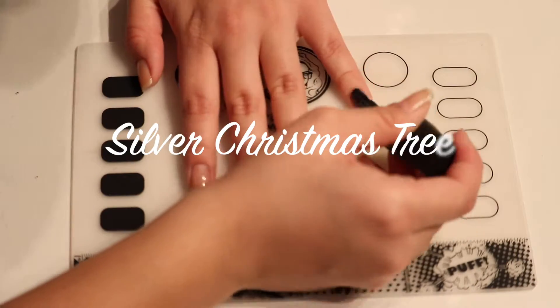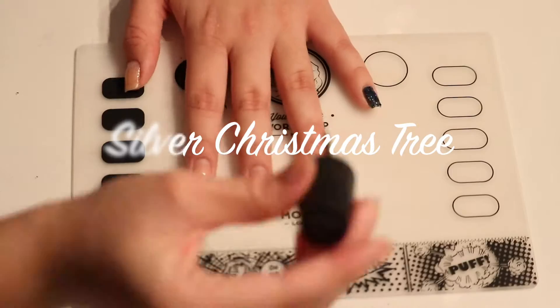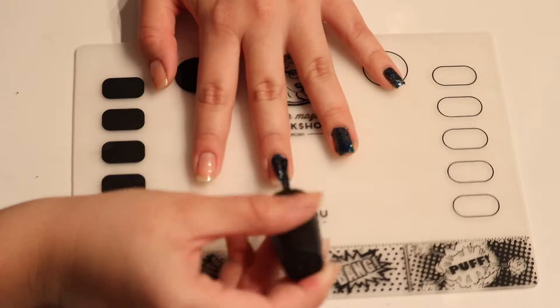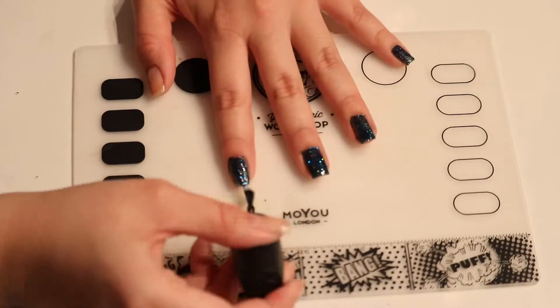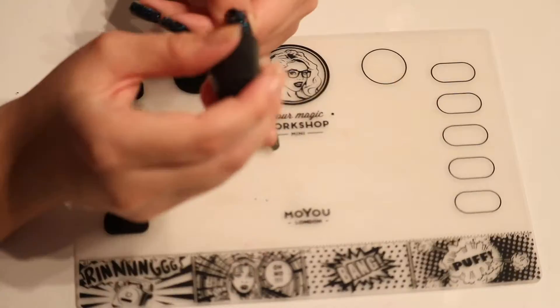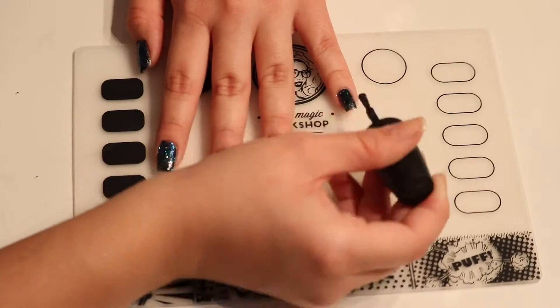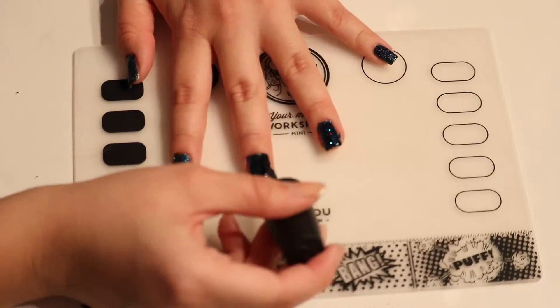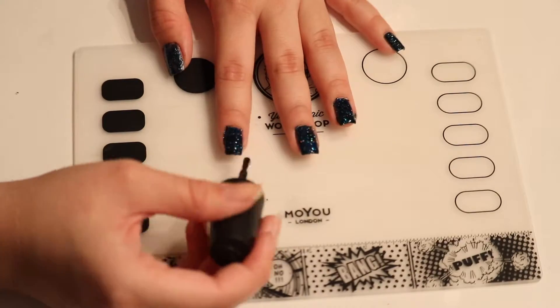For the second nail art design, we're going to be using another polish by China Glaze and this one is called Star Hopping. It's a really beautiful blue with dark glitters in it and I'm going to be using two coats of that as well to make sure it's completely opaque. I also used a peel-off base coat for this color as well because once again it's very glittery and I wanted to be able to take it off easily.